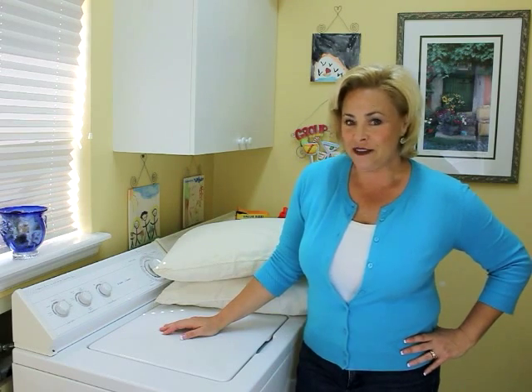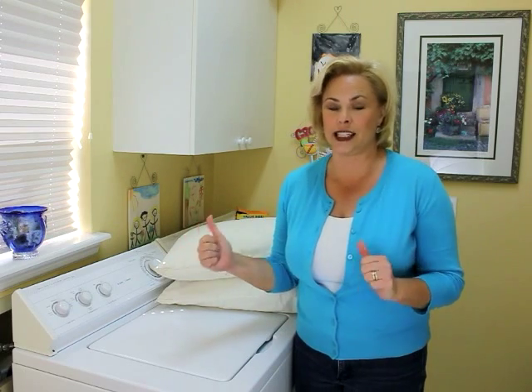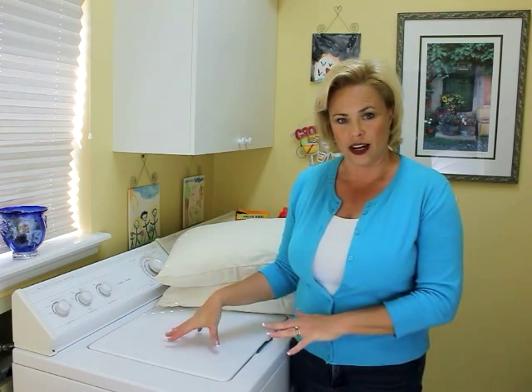Today on Simple Solutions Diva we're putting Pinterest to the test. It's a really simple pin that gives you guidelines on how to wash your pillows. It's been repinned a gazillion times and it basically says you need to wash your pillows twice a year, add a half cup of baking soda to the laundry, and when you're drying them take two tennis balls, stick them each in a sock, and throw them in the dryer.